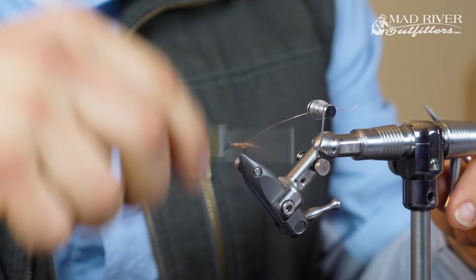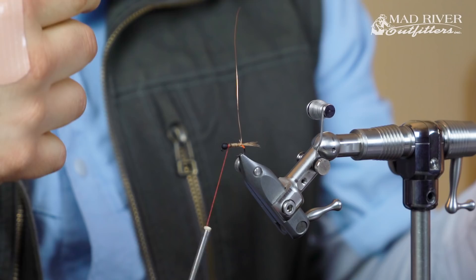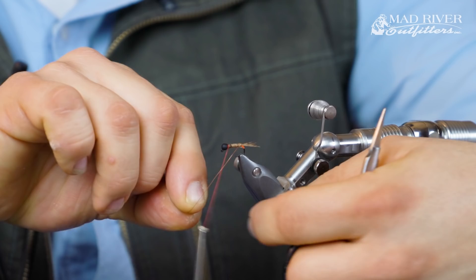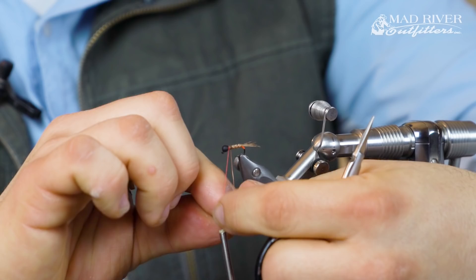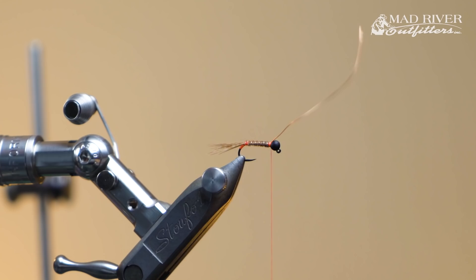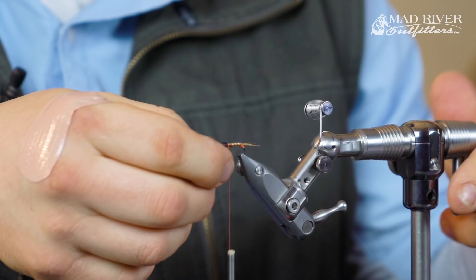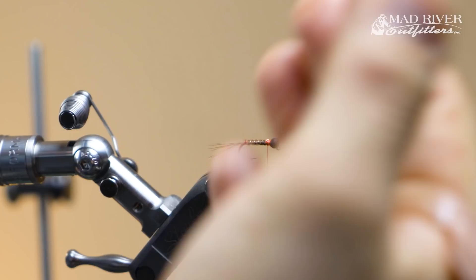I wrapped the pheasant tail this way, and I can see each one of the little barbs going this direction. I'm going to take this wire and wrap it the opposite direction — just hand wrap big stripes going up. All this does is hold the body down and give you some segmentation. A couple loose wraps, pull tight, that should hold it. Then I take this wire and do what we call the helicopter technique — twist it around and it just breaks right off. Right where that wire broke off, I give two loose wraps to cover up that sharp point, then two more, and it's all set.